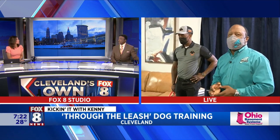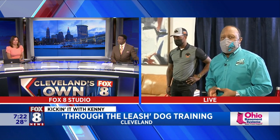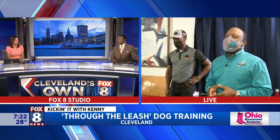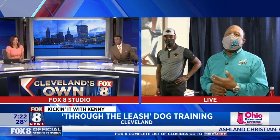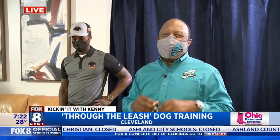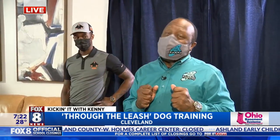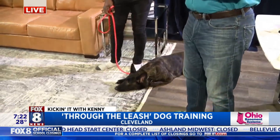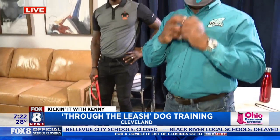Kenny is joining us this morning with some one-on-one dog training and his furry four-footed friend — probably one of the cutest things I've ever seen. A well-trained, well-behaved dog. It's a Dutch Shepherd named Daenerys. We're hanging out with PJ from Through the Leash Dog Training and Behavior.